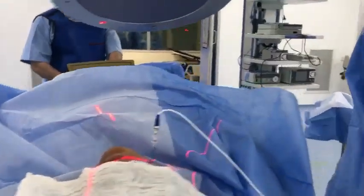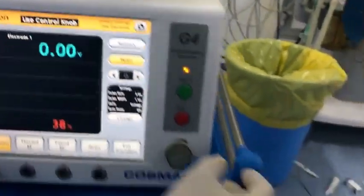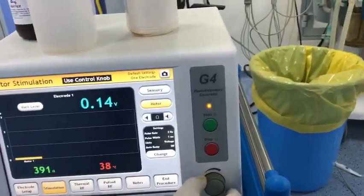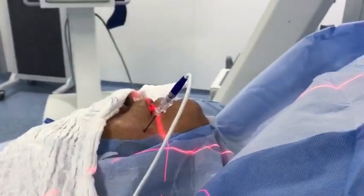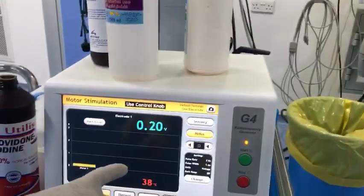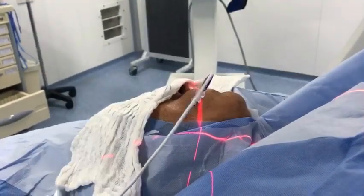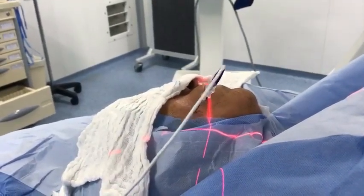Now I will stimulate. I will open the motor. Now I will do motor stimulation — see the patient, there is no twitching. Now we'll start the twitching. See the twitching of the digastric muscle at 20 volts. See the digastric muscle.